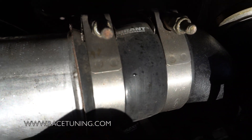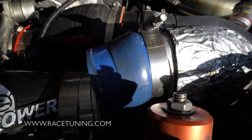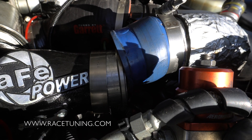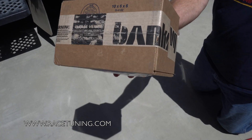When you go to tighten it, the clamp slips off the side and I didn't even tighten this clamp all the way or it would fall off completely. So these Vibrant boots are going in the trash. I got a heavy-duty one from Banks engineering — this just came in from Banks.